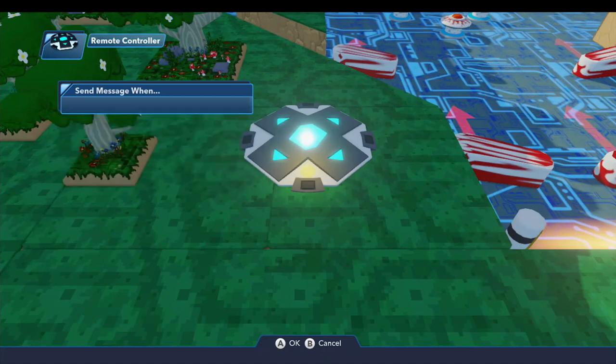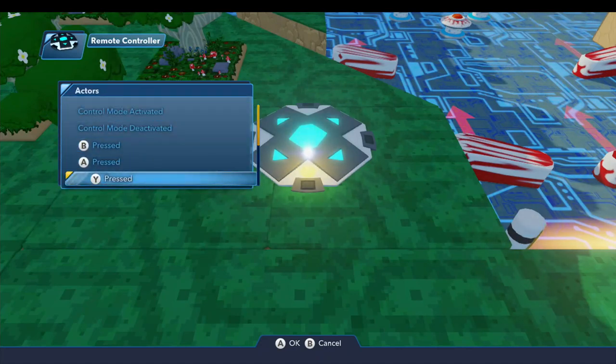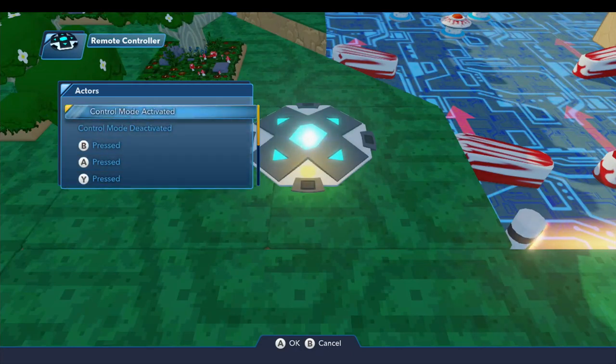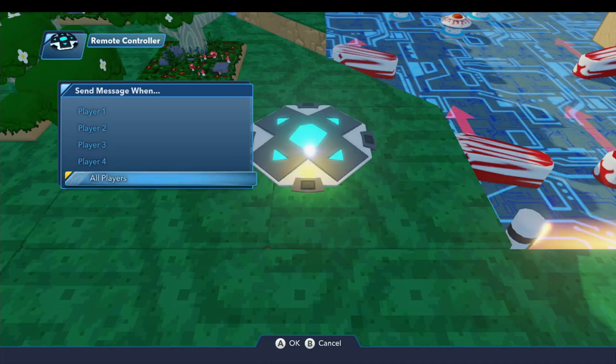If you look at player two, they have all the same things. So you can have this toy do different things depending on whether it's player one or player two interacting with it. Likewise, you can have things that apply to any player — it doesn't matter which player pushes the A button; if either of them do it, it'll do the same thing.